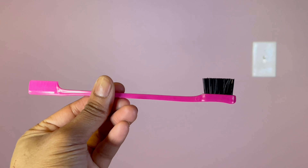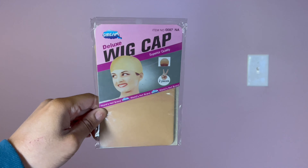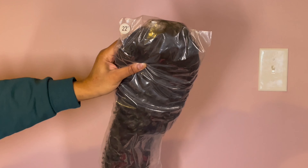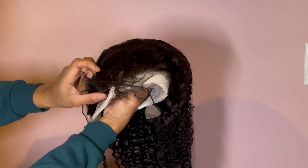Hello and welcome back everyone. It is your girl Cassandra Olivia and today's video is sponsored by a company called Judona Wig. So without further ado, if you have not already, make sure you hit that subscribe button and let's get straight into the video.